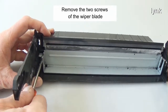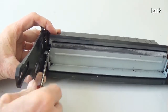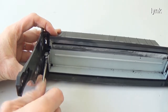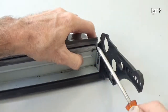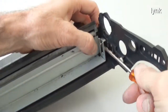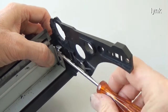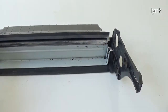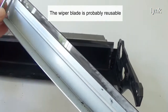Remove the two screws of the wiper blade. Remove the wiper blade. The wiper blade is probably reusable.